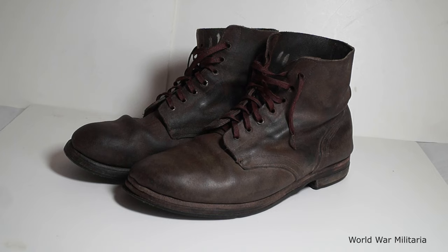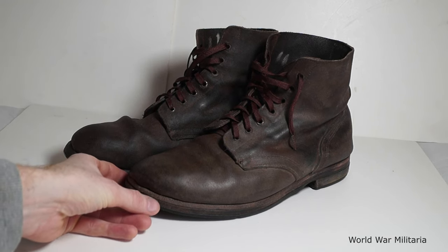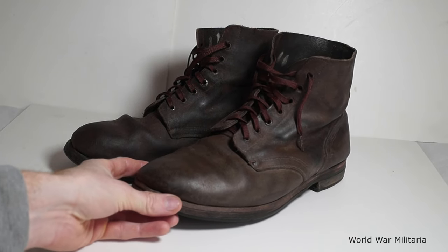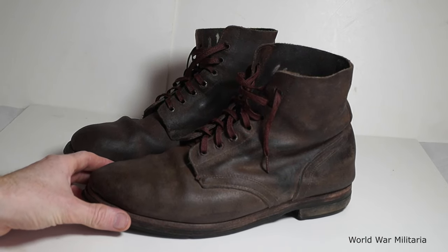These were on eBay at a quite cheap price. So they have been dubbed with natural beeswax, just to give them that more darker, worn-used look.